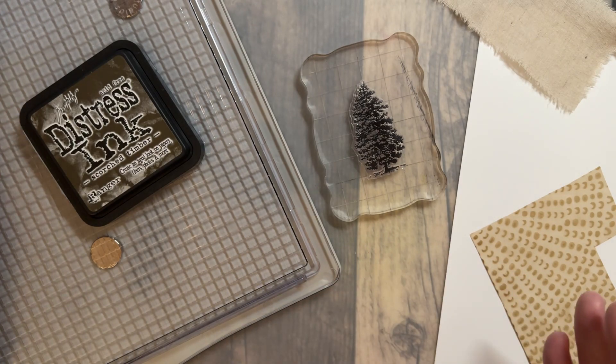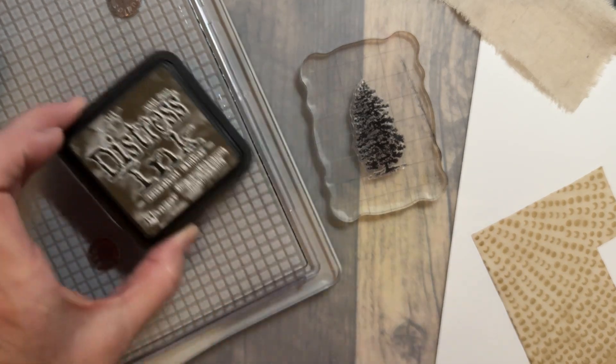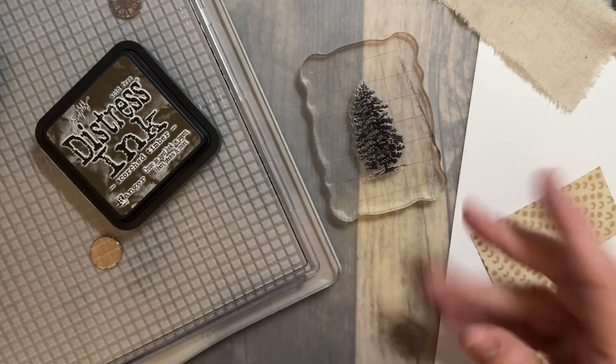I'm a junk journaler, so things aren't quite as perfect. But if you ever do use a Distress Ink or Oxide, you do want to use water and clean off your stamp with that.